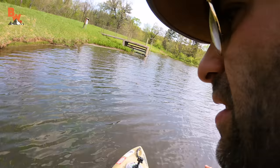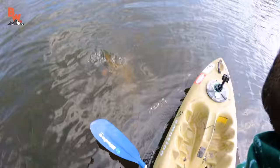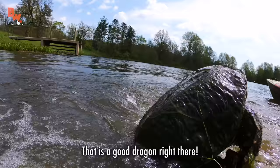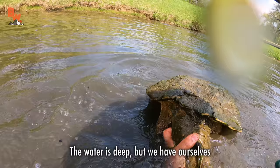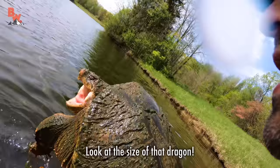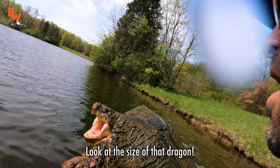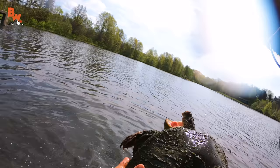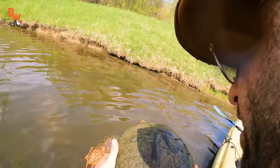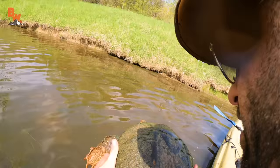Got some green algae in this spot here. And you can see on my shoulder camera — there's a turtle right here. All right, I'm going to go for it. We got one. That is a good dragon right there. The water is deep, but we have ourselves a monster-sized beast. That is water over the waders right there, ladies and gentlemen. That is a beautiful snapping turtle. Look at the size of that dragon. Wow. We are off to a good start. Yes, first turtle of the day, and it is a good dragon. My goodness. We are in beast mode right now, folks.